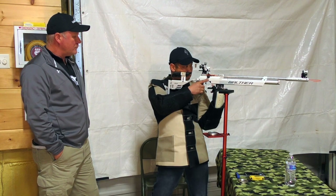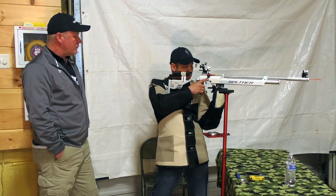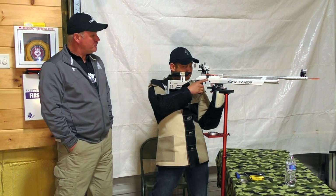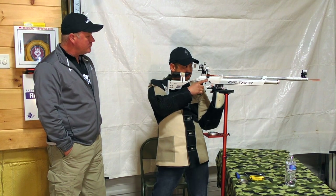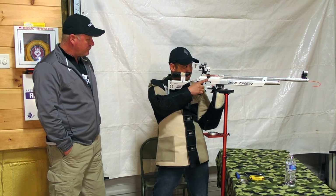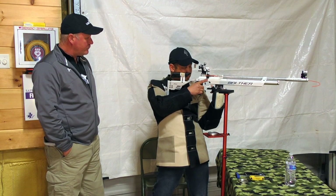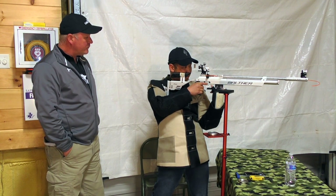Now I'm going to confirm that natural point of aim. I take a deep breath in, let it out, close my eyes, search my body for any tension, open my eyes, and see if I have that same sight picture — which I don't, which means I was actually pulling towards the right. So I'm going to shift my foot a little bit, do it again, close my eyes, look through, and it's repeatable.